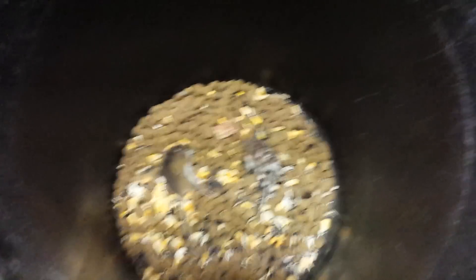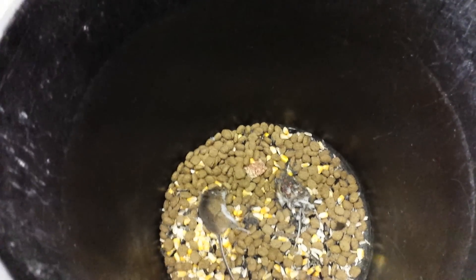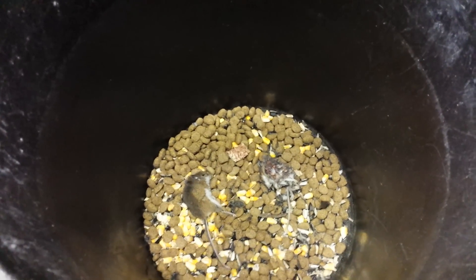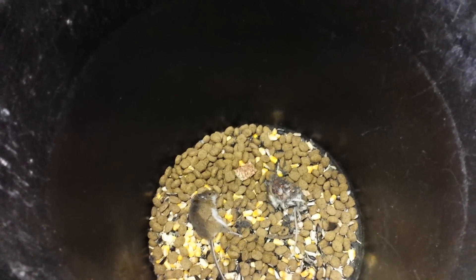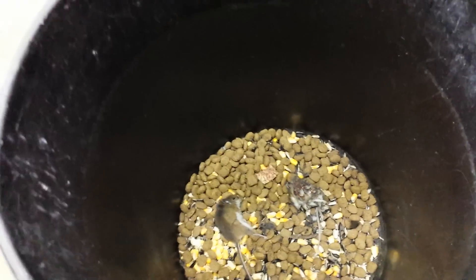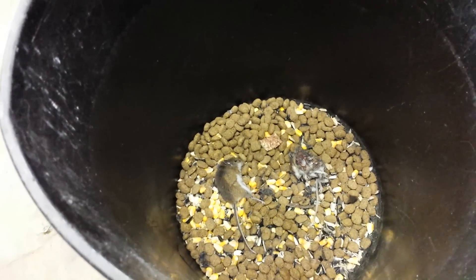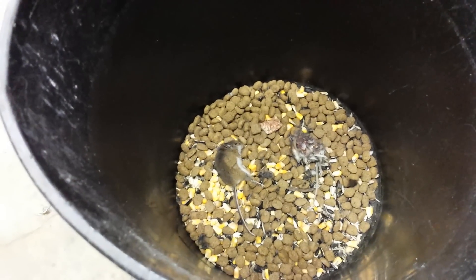Looks like there's two. One decided to indulge in the other. Pretty simple — I'll just get rid of these two, throw them in the garbage, and put the bucket right back. It's never ending. They have no water, they can't live. That's the easiest and most simple mousetrap I've got, and it works by far the best.